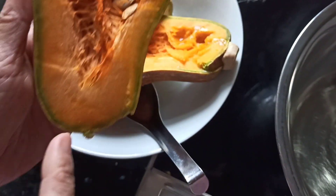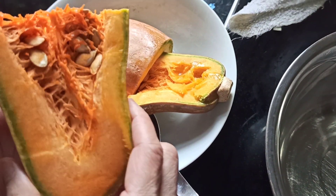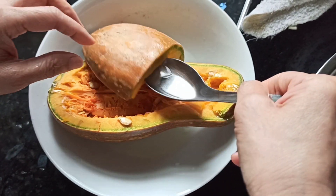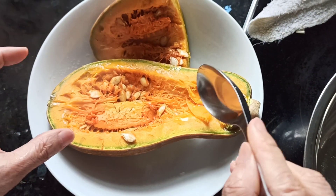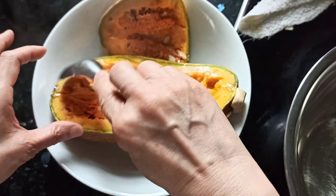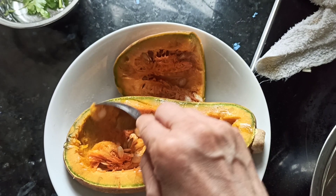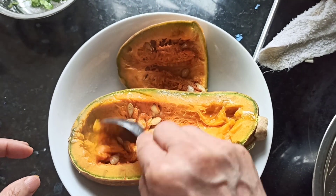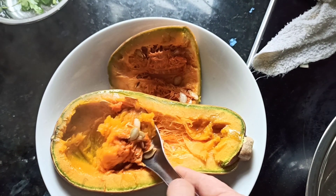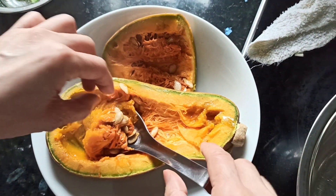We set aside one quarter of this squash for a separate recipe. The remaining squash has been in the microwave for about six minutes and is now quite soft. Now we can collect the flesh like this — you can smash it — and of course there are some seeds so we will separate them.